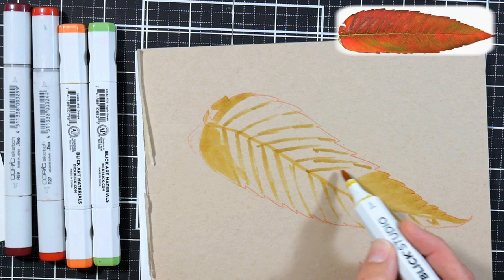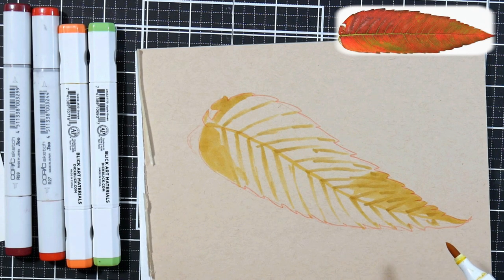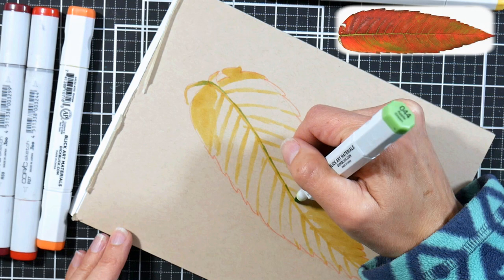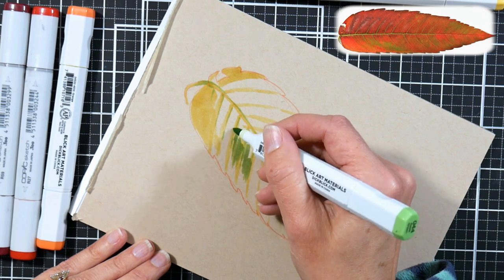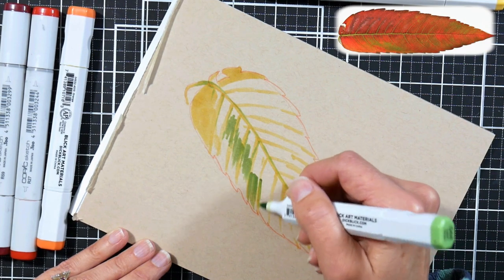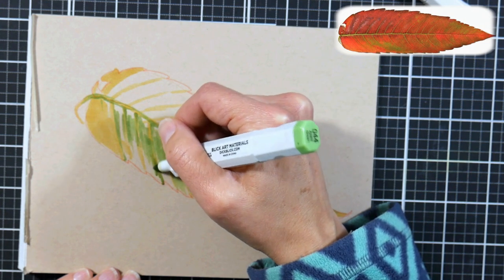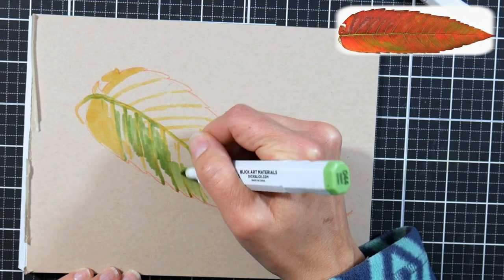I'm also putting in some of the veins, because they're a little bit lighter than the fleshier part of the leaf — so just think about reserving your lights a little bit. Now I'm going in with a pale apple-green and adding to the center spine and some patches of green on the edge of the leaf. When you're working with brush tip markers, you can vary your pressure to get thicker or thinner strokes, and also to dispense less or more ink. The more pressure you give, the more ink the marker dispenses. You can really control a lot with a good quality brush tip marker.